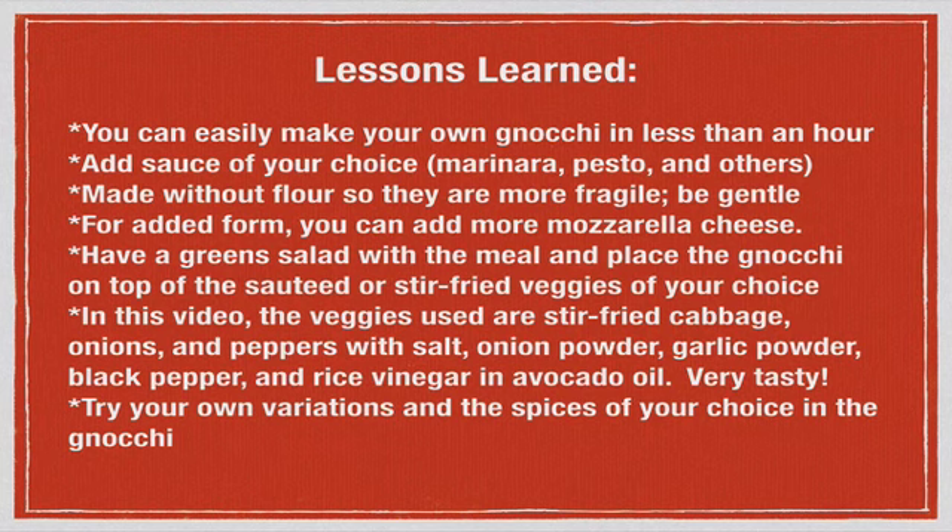You can serve these alongside a greens salad, or place the gnocchi on top of sautéed or stir-fried veggies. The veggies I used were stir-fried cabbage, onions, and peppers combined with salt, onion powder, garlic powder, black pepper, and a little rice vinegar, sautéed in olive oil — very tasty. Feel free to try your own variations with the spices of your choice, in both the gnocchi and the veggie base, or even place them on top of a bed of greens. Use your imagination!